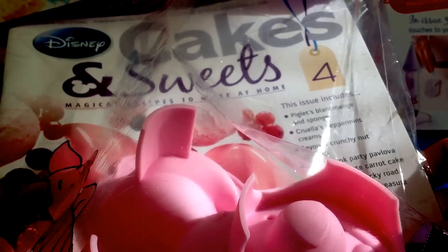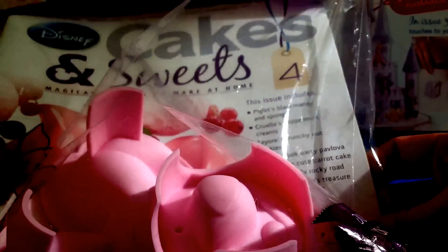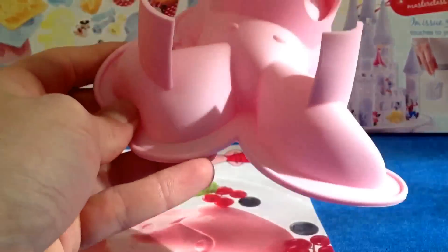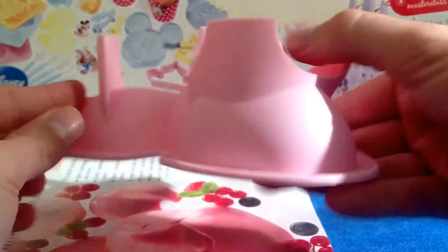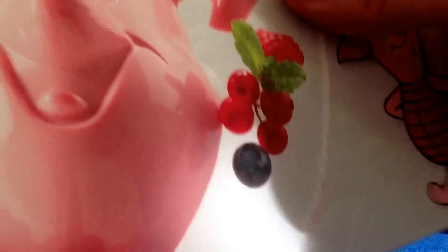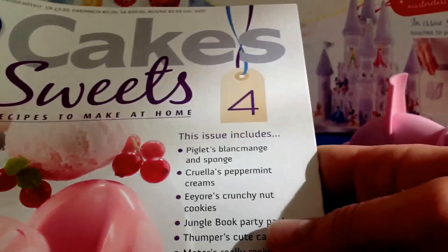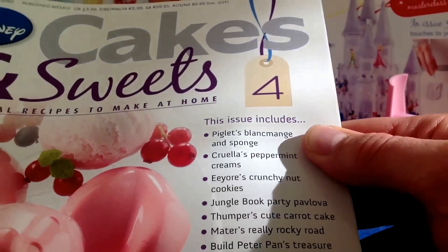Bringing us up to date: Disney Cakes and Sweets - Magical Recipes to Make at Home, issue number four. As you can see, we've changed the format - it's now just in a plastic bag. They've lost the big cardboard backing, I guess that's for costs. Let's have a quick look and see what we've got this week.